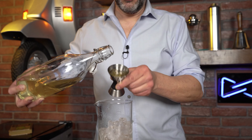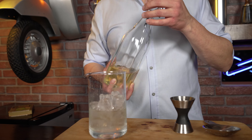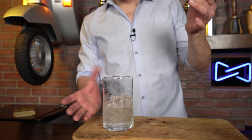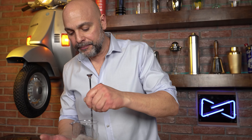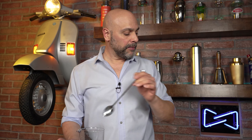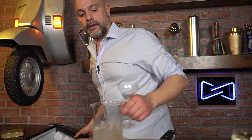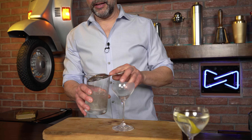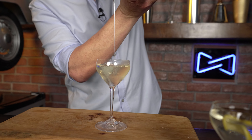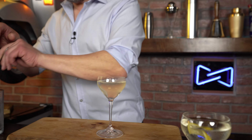Give it a gentle rock — not a big shake, just a little rock — to incorporate those ingredients together. When it's time to make the drink using this method, you take your beaker, pour in three ounces of the combined pre-batch, stir it with ice to add about 25% water dilution and make it cold, then strain it into a nice cocktail coupe. From that point, add the garnish and you're good to go.